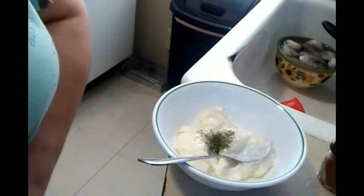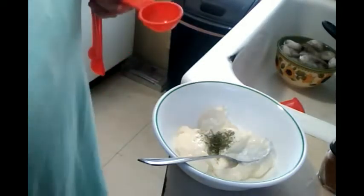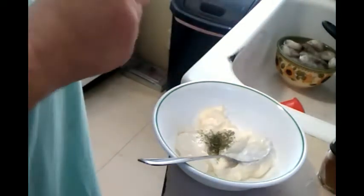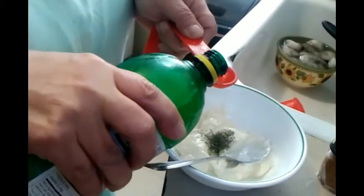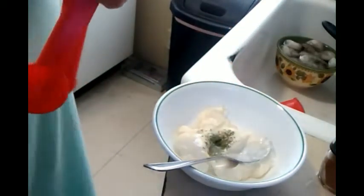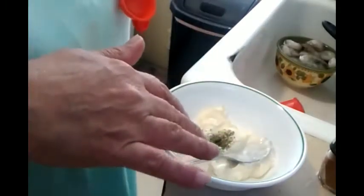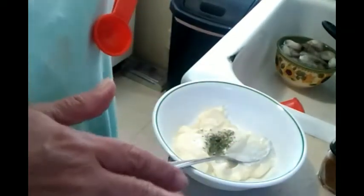Now it's one tablespoon of lemon juice. Es una cuchara de jugo de limón. I'm putting less — le voy a echar menos. You can put hot sauce, le puede echar el pique, but I'm not going to put hot sauce. También esta receta lleva alcaparrados — this recipe also calls for capers — but George doesn't like it, so I'm not going to put that in.